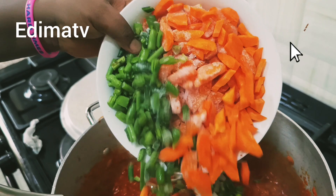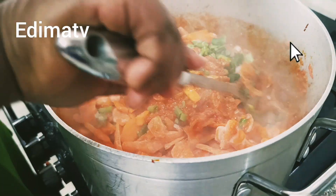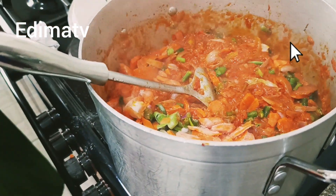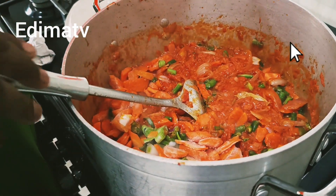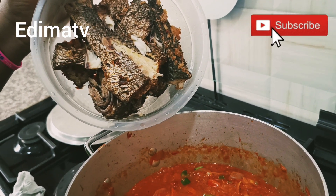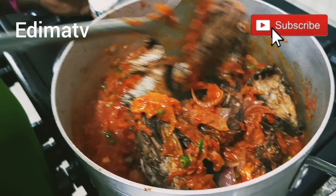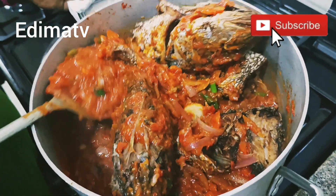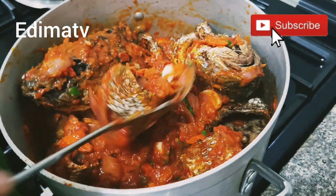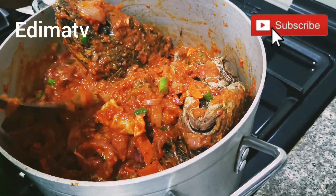This is carrots and green beans — giving it a stir. This is my croaker fish; I'm using croaker fish for the fish sauce. I'm turning it inside and giving it a stir. This sauce we're preparing is for Sunday — we're not eating it today, I just want to prepare it and keep it.